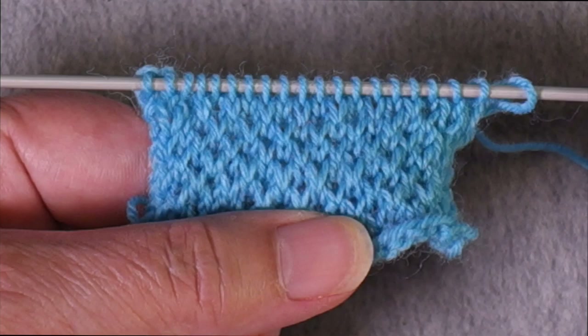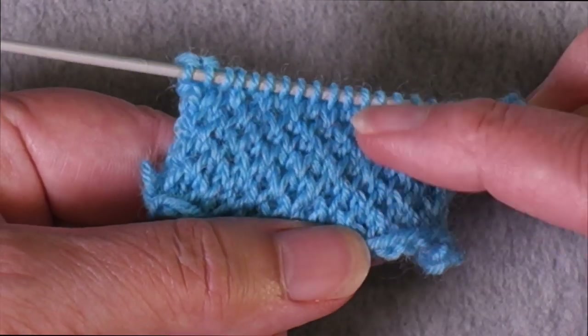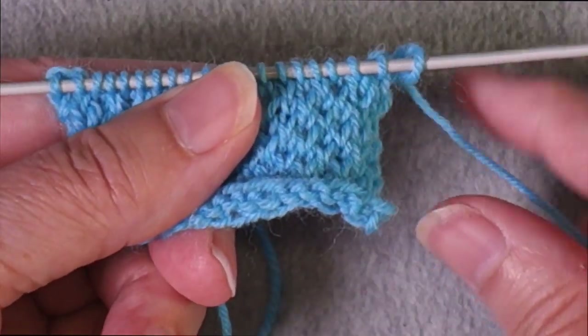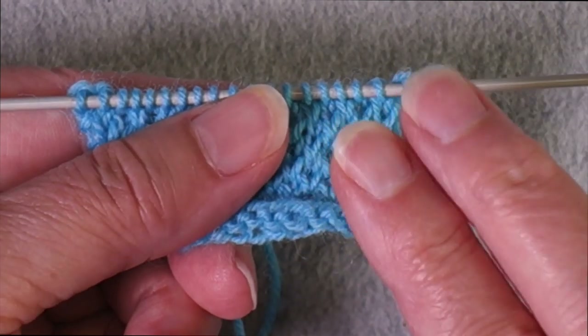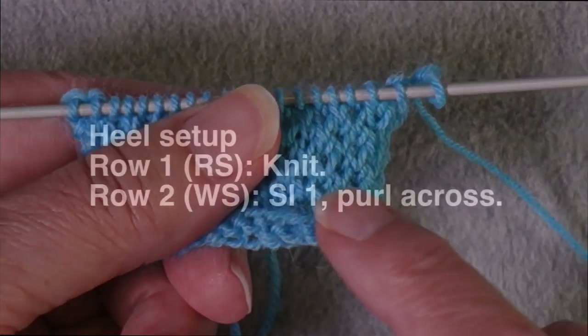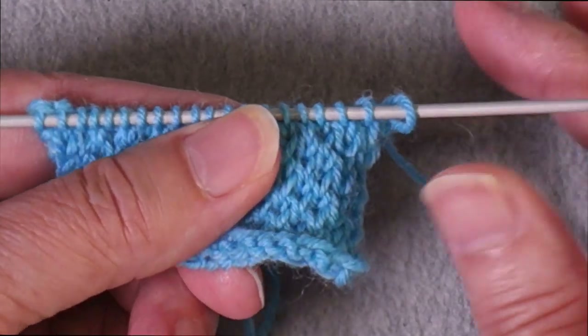This is a heel flap simulation that I'm working over 20 stitches. I've already established the stitch pattern and I'm going to show you how that works. There is a two-row setup for this stitch pattern, just as there is for any heel flap, where the first row of the setup is just knitting across all of your heel stitches. Then you turn so that the wrong side is facing, slip the first stitch, and purl all the way across. So then you have established your two setup rows.